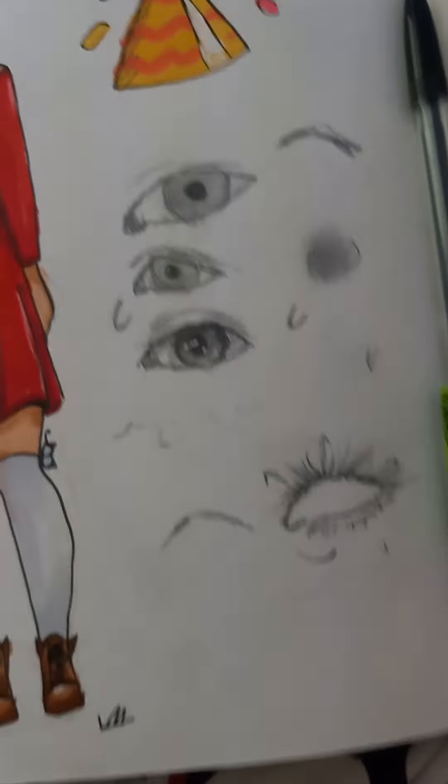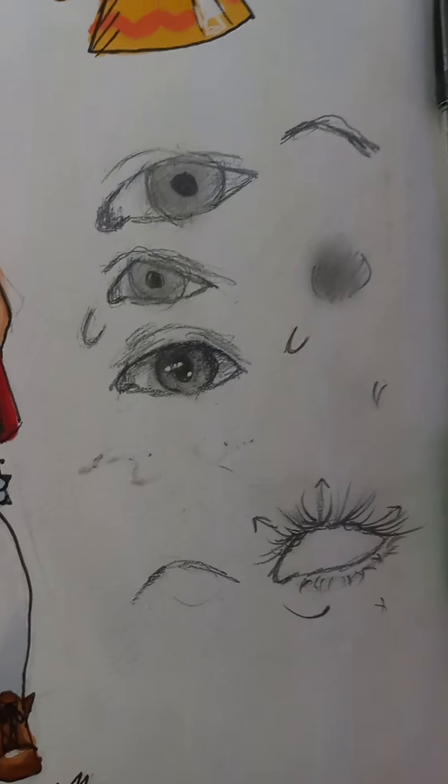But I hope this helped. Hopefully it wasn't confusing. Yeah, that's how you draw eyes now. Bye!